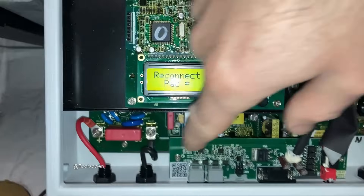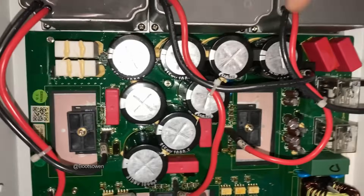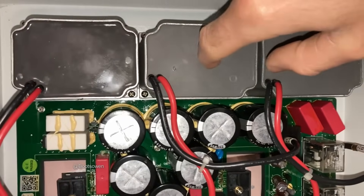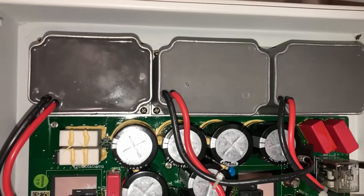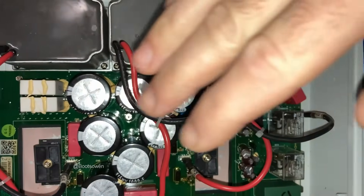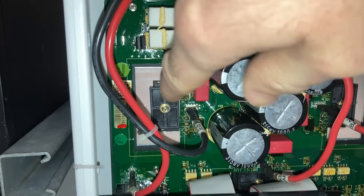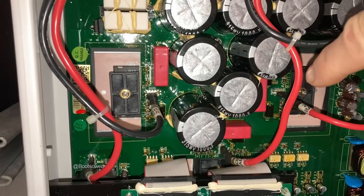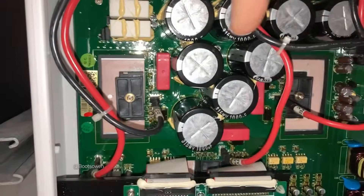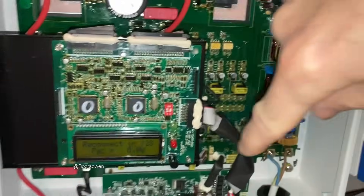Then unscrew the cables on the power side. Then unclip the cables going over to these — I don't know what they do, they're like chokes or some kind of transformer coils, maybe. Then unscrew the covers for these FETs in here — there are three covers, six FETs in there. Take the covers off and then take off all of the screws on the board — there are loads of them.